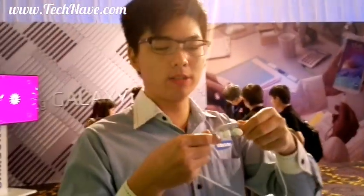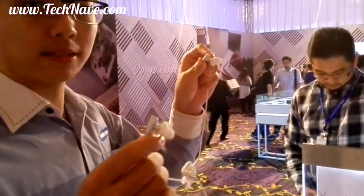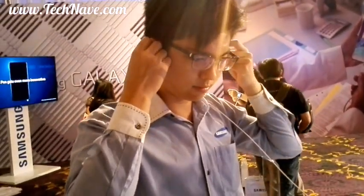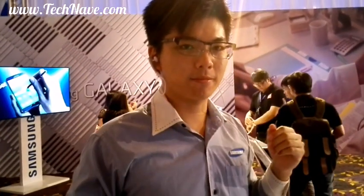Yes, so this is a Gear Circle. They are coming with a magnetic tickling — a tickle. Cool.